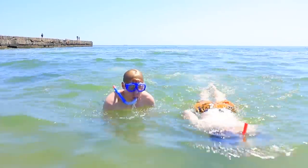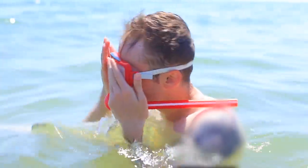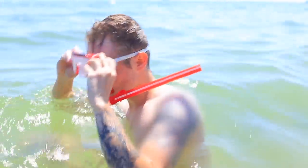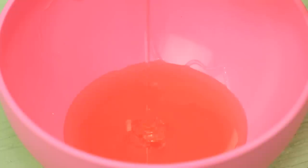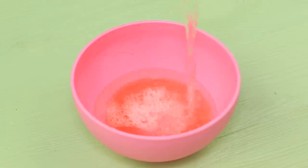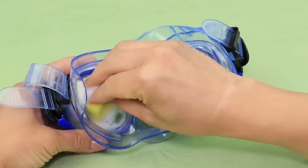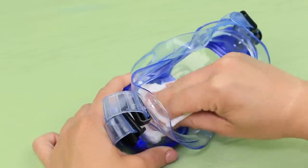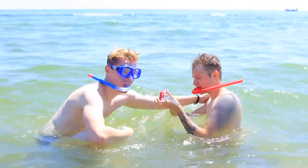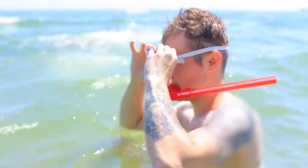I love diving with goggles! But when they are completely fogged up, I wouldn't even be able to see a whale in these! Mix liquid soap with some water and apply the soap mixture onto your goggles. Wipe them dry with fabric or a paper towel. Your goggles won't be foggy after you use this hack — swim with your eyes wide open!